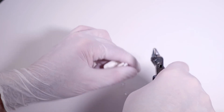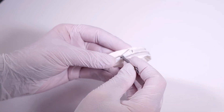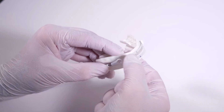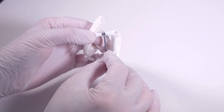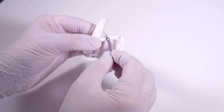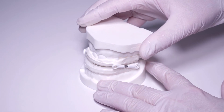The extent of the lower jaw advancement depends upon the length of the connectors — the shorter the connectors, the larger the lower jaw advancement. Each connector has a spindle screw in the centre. The length of the connectors can be altered by turning the spindle screws with the spanner. The lower jaw advancement is largest when the screws are screwed in completely.